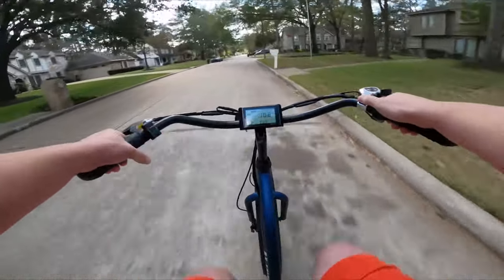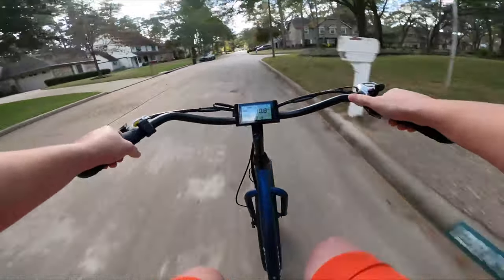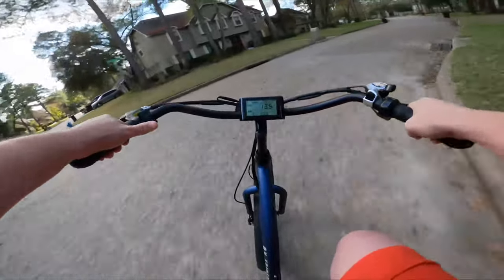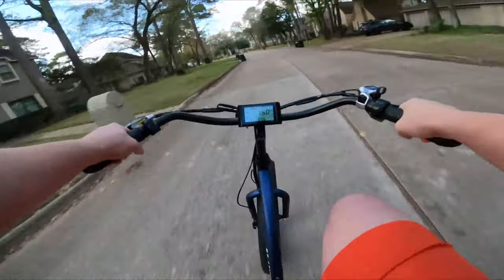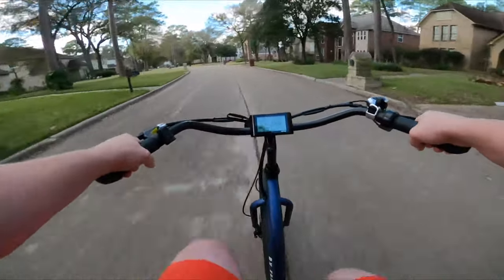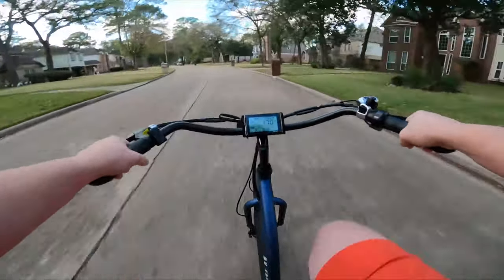Pedal assist level two is going to take us up to about 10 or 11 miles per hour. Pedal assist level three — we do get a nice bump there, taking us to about 16 to 17 miles per hour.